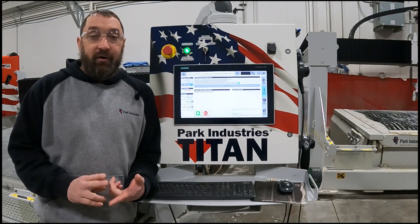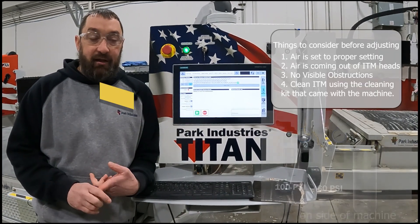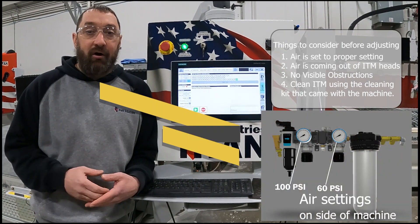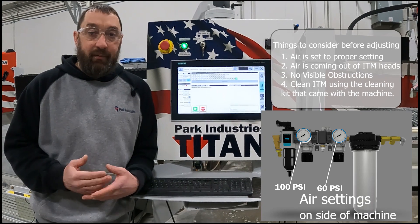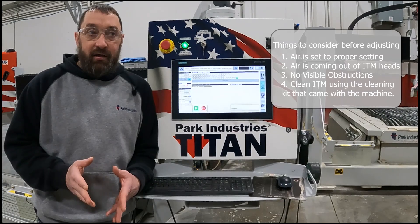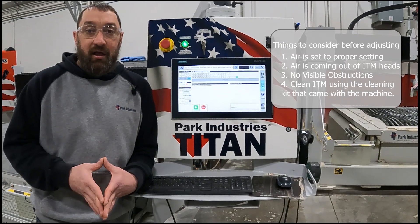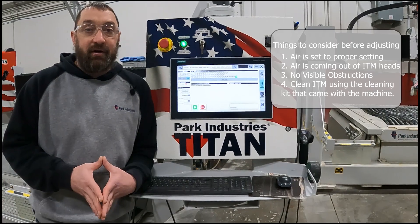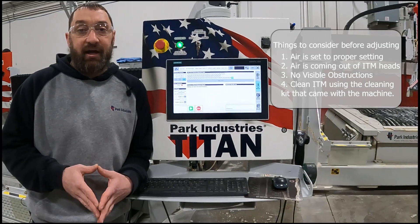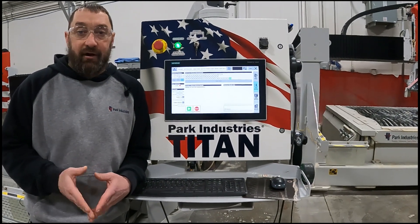The first thing you want to double check if you're showing that your ITM heads are not lined up is make sure you have air onto the machine and there is air blowing out of the ITM heads to open the plunger up so it can send and receive the laser beam. Second, make sure there are no obstructions. Third, clean your heads — we do have a service guide on our website on how to clean your ITM heads.